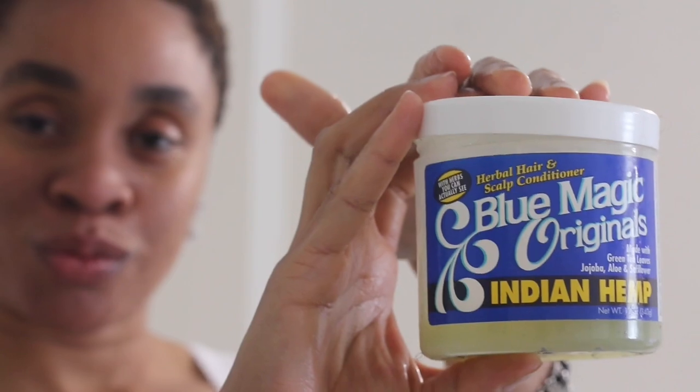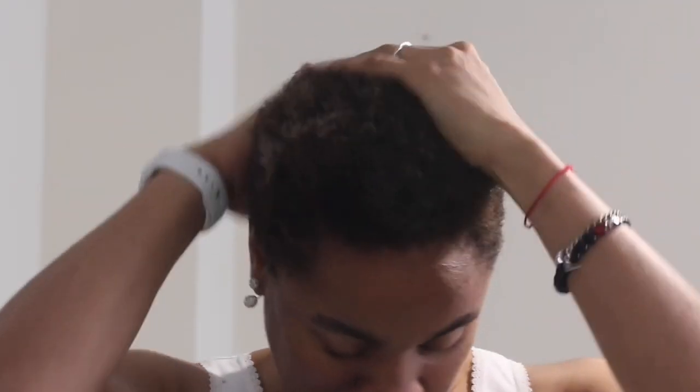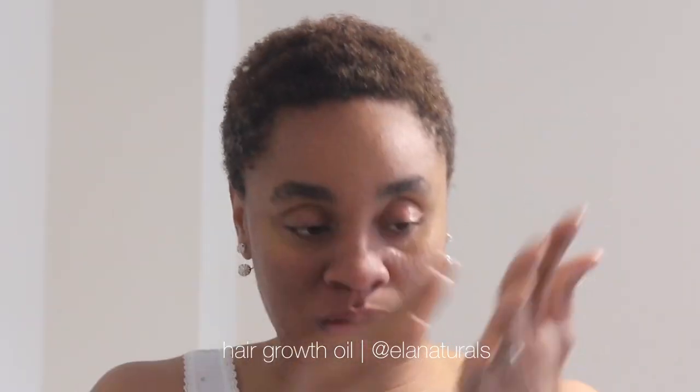Hair cream comes next — I use Indian hemp. The herbal hair growth oil I use just three times a week maximum, because I really don't want my hair to grow too fast. I make sure I put it on the tips of my fingers so it can go down into my scalp, and I massage it in thoroughly.